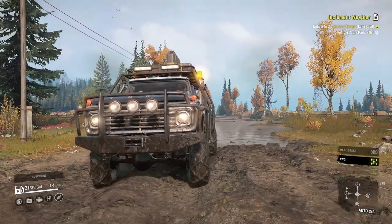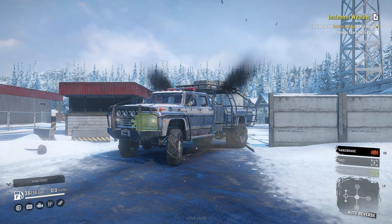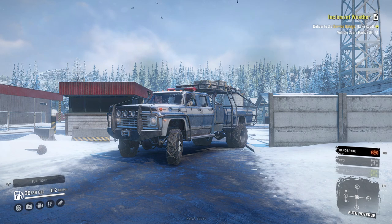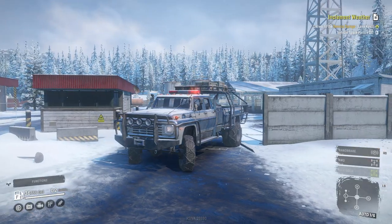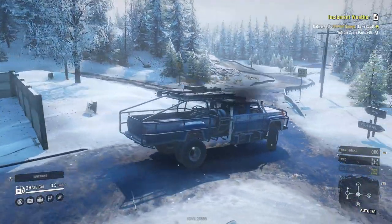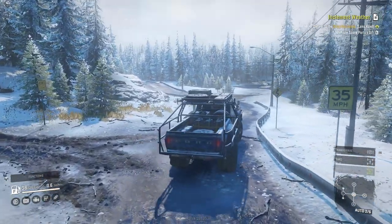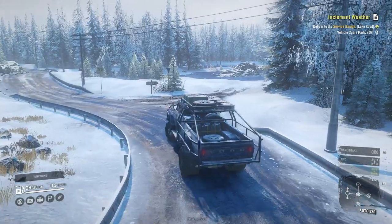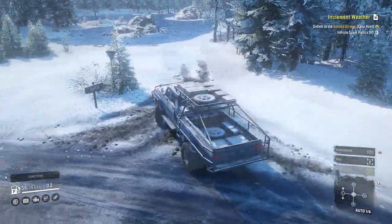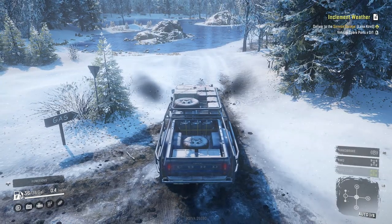So yeah, this thing gets through the mud well, guys. I think it's definitely worth it. Next thing we're going to do is test it out in the snow. Alright guys, we've switched over to the Alaska map. We also switched up the rooftop — we now have the flash and light bar, which looks pretty cool. I will be doing a follow-up video once we find the two better engines for this.